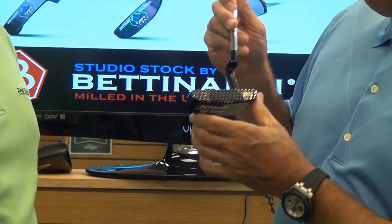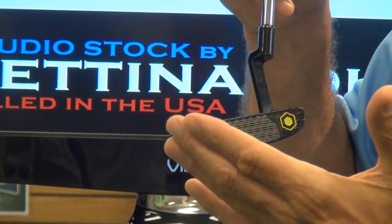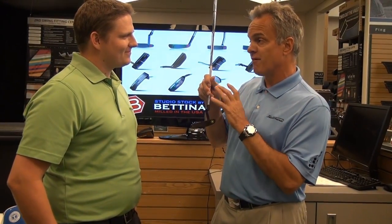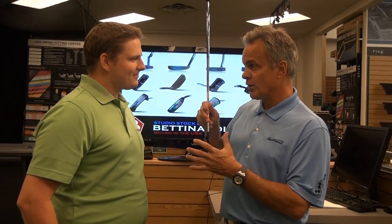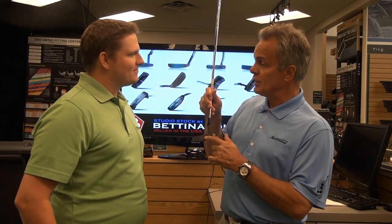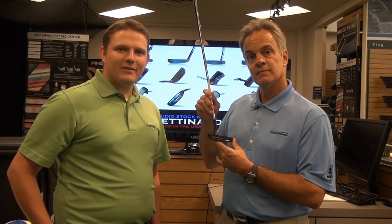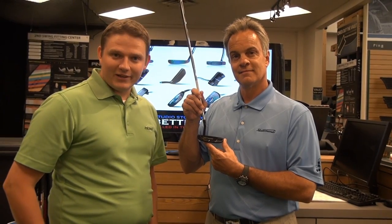The finish on this putter is non-corrosive. So if you buy a Bettinardi putter, it's basically guaranteed — unless you drag it behind your golf cart — that it's not going to rust. That's very important for people who buy a high-end product. They want it to look like this six months, a year, or even five years from now. Bettinardi does it the right way. Make sure to stop into Second Swing Golf to pick up your Made in America putter from Bettinardi Golf, Minnesota.